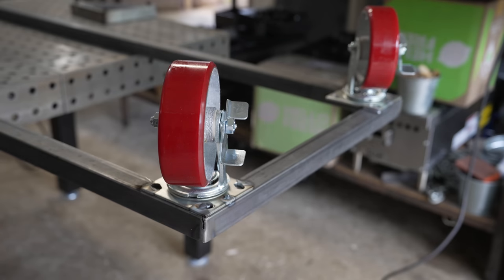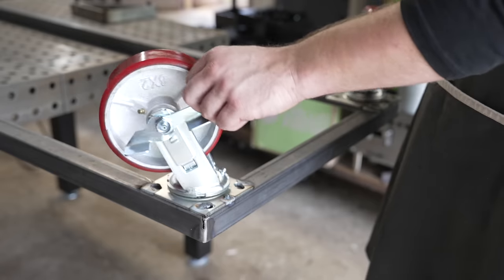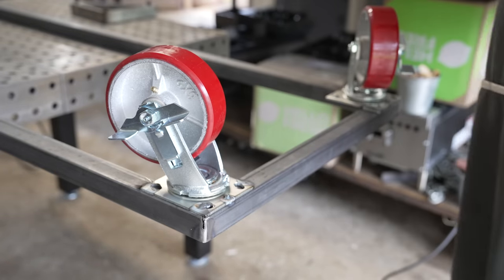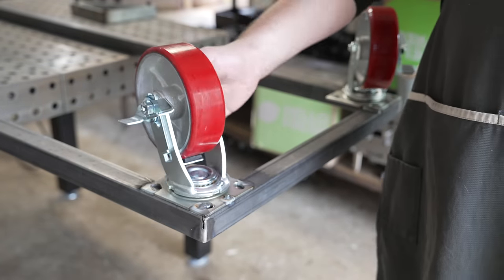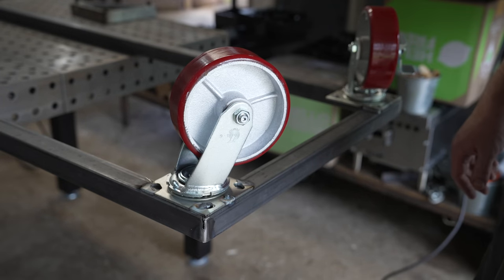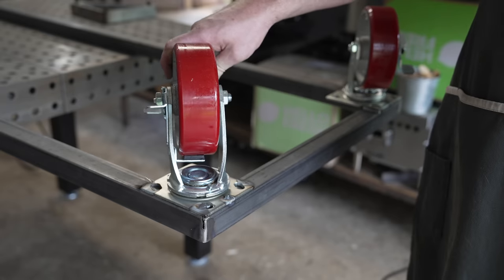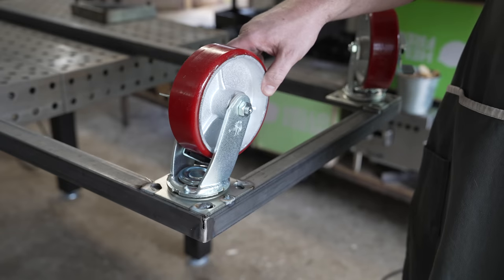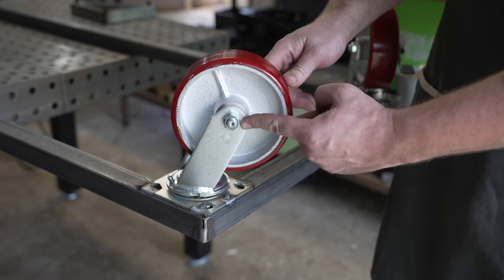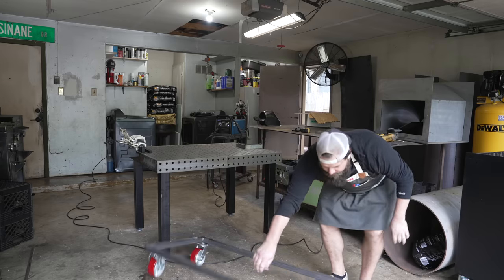I threw some casters on — these are some heavy-duty six-inch casters and I highly recommend trying to find some heavy-duty ones. You want to make sure they are appropriately built for the weight of a smoker, which is probably going to be 600 to 1,000 pounds at the end of the day. I just welded them on; if I was a better welder or less lazy I would probably make a bolting system in case one breaks, but these come apart so as long as this doesn't break we'll be all right.